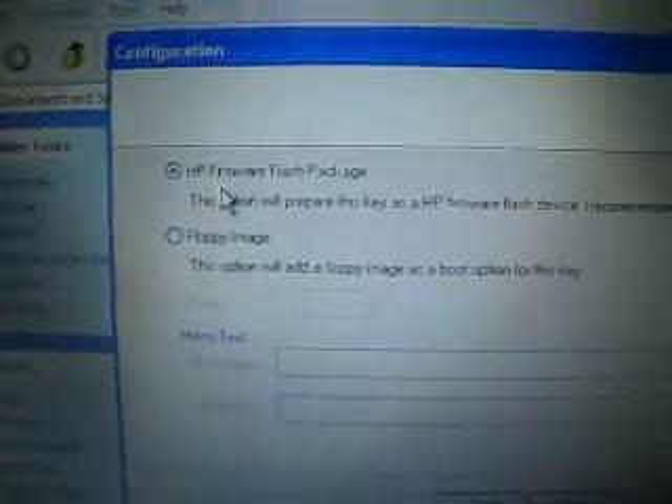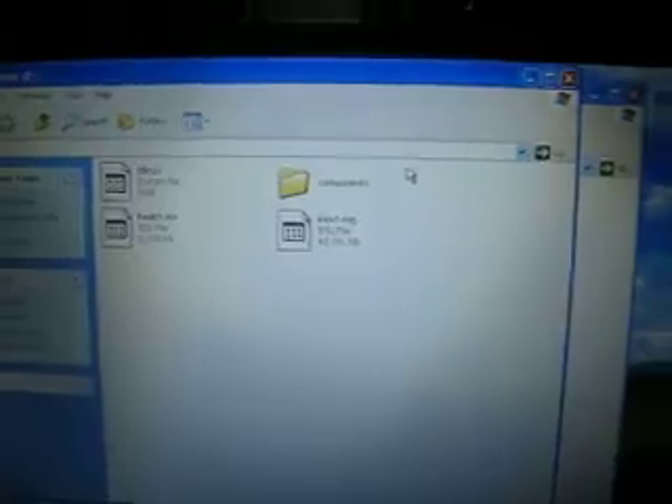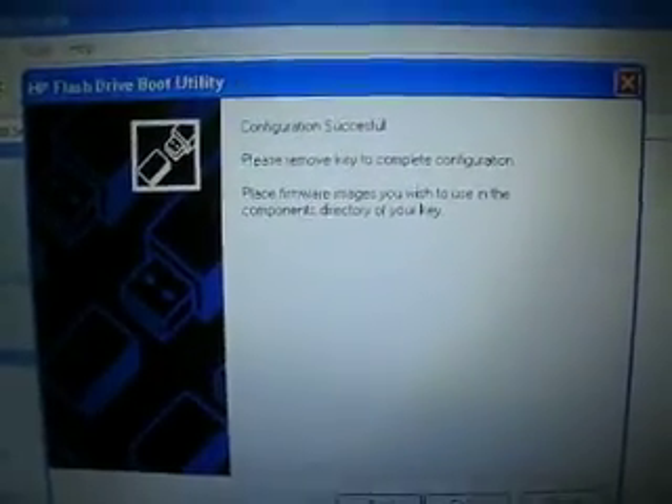Wait a few seconds — it depends on your system. Then choose HP Parameter Flash Package and hit next again. Don't close this window. Congratulations — successful! Please remove the key to complete configuration. Hit finish first. Now you are ready to use this as a hard drive.